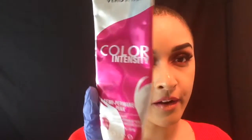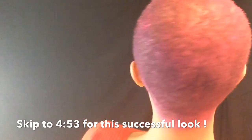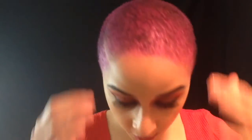Hey guys, welcome to my channel! I'm gonna be dyeing my hair. If you'd like to see the final look, I would suggest you skip to 4:53. It's a very affordable hair dye, great product, and it does not take that long to do. It's a great way to get a brand new look real quick.